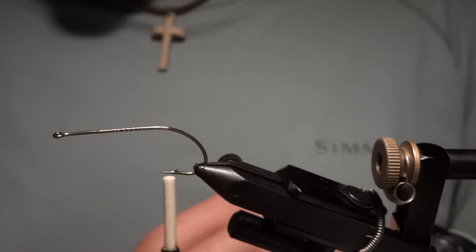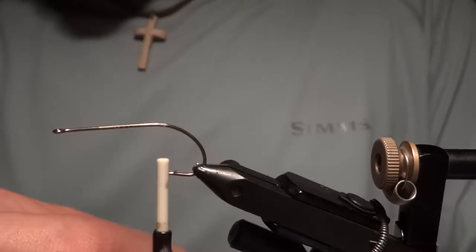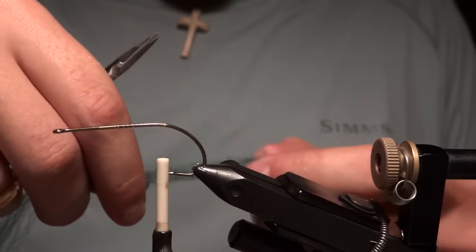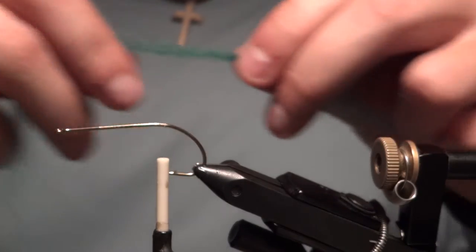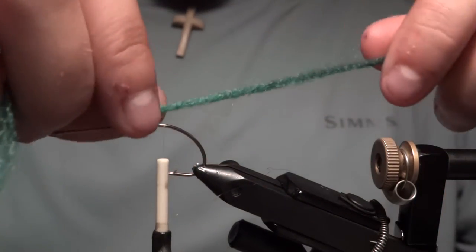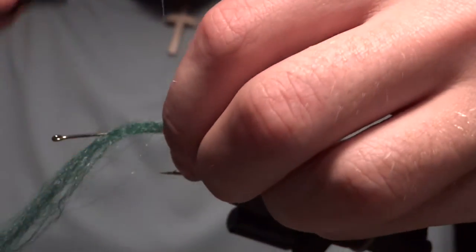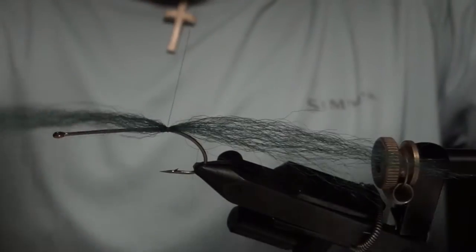We'll start by tying in a longer section of green Congo hair. When you cut this Congo hair off the hank you get a flat cut, so I go ahead and give a little taper to the material — pull some ends out randomly and smooth out that taper throughout all the material. I'll tie that in right on top of the hook, bring it back on my vise and give it a couple tight wraps. You don't need to go too much.